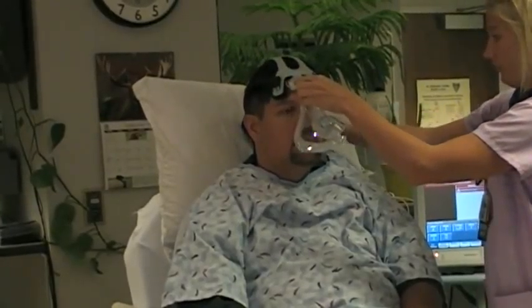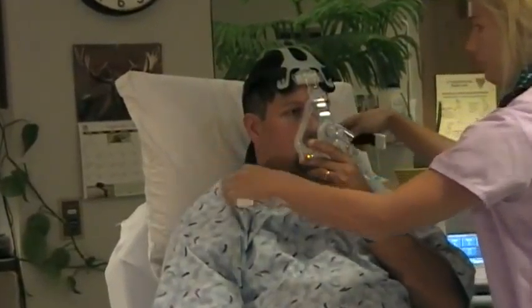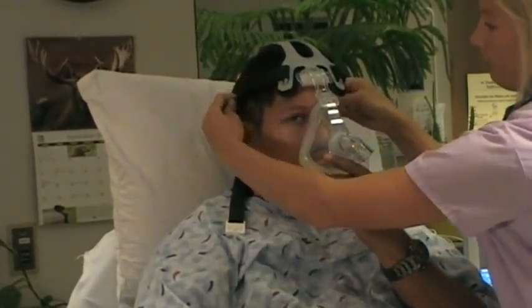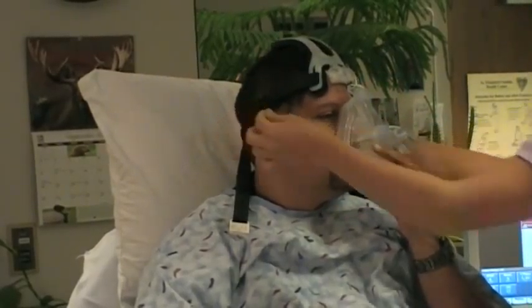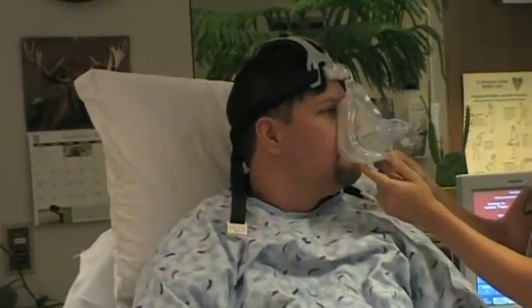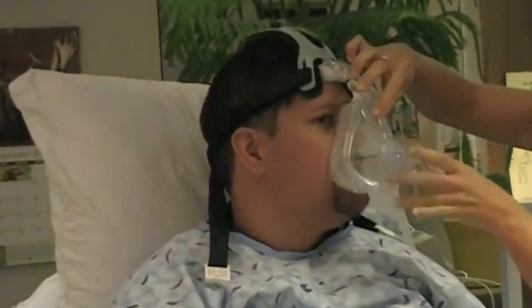To apply the AF531 with cap strap, first place the headgear behind the patient's head with the lower edge of the cap strap just above the eyebrows. Adjust it to ensure the tip of the mask rests in the proper spot on the nose. Then tighten the top straps by pulling both simultaneously and securing the Velcro ends. Next, look at the angle of the mask on the patient's face and adjust the nasal bridge angle adjuster to ensure the cushion contacts evenly across the face.